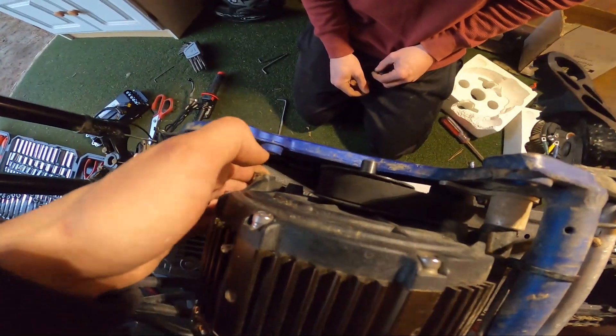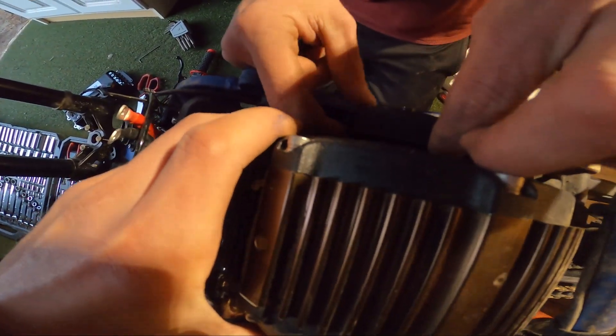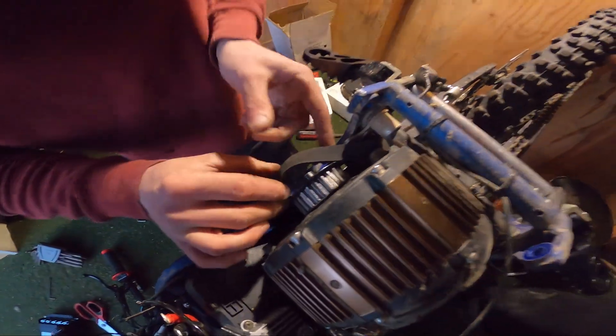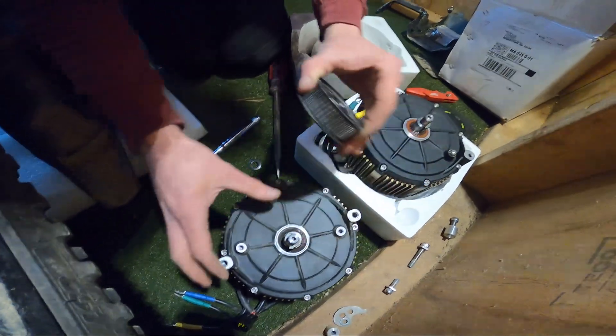Once we got those four bolts out, you can easily see that this drops. Now we have slack in the belt, and I'm going to go ahead and pull it off right now. Bada bing, bada boom — there she goes. It slipped right off.